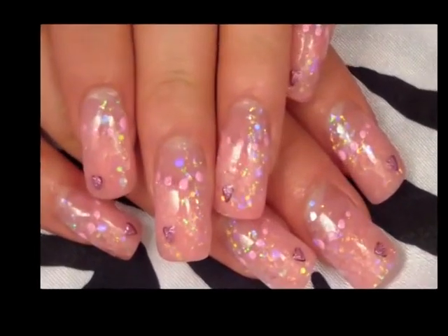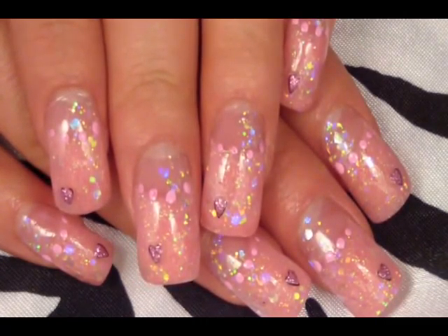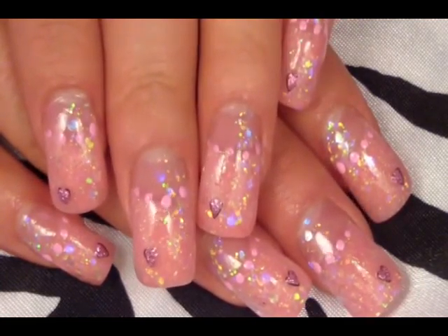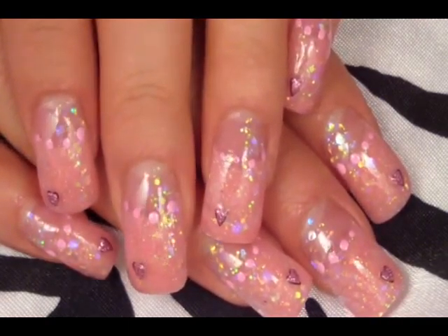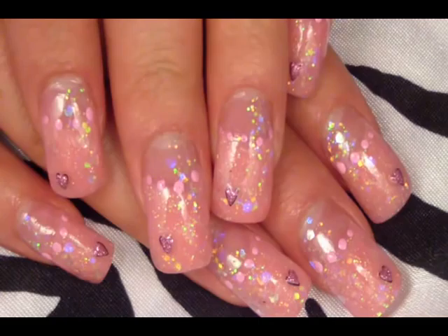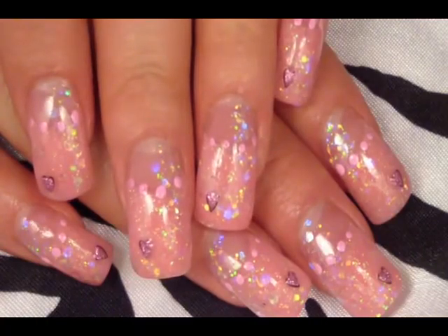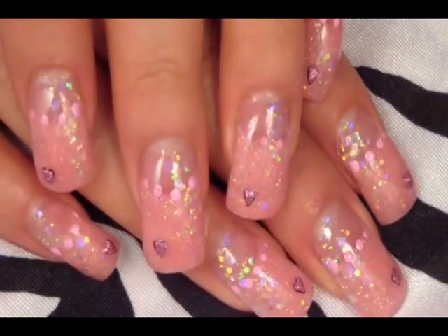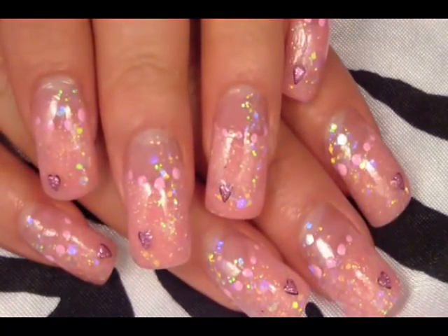Here is my nail design. I decided on a very soft pink look — something very neutral, very mellow, very simple. First I started off with the French tip. The tip is a glitter mix that I made, which I will show you. On the side of my nails I used some iridescent glitter, which you can find anywhere. Then on the tips of my nails I put a small sticker. And I put some light pink polka dots on the smile line of my nails.